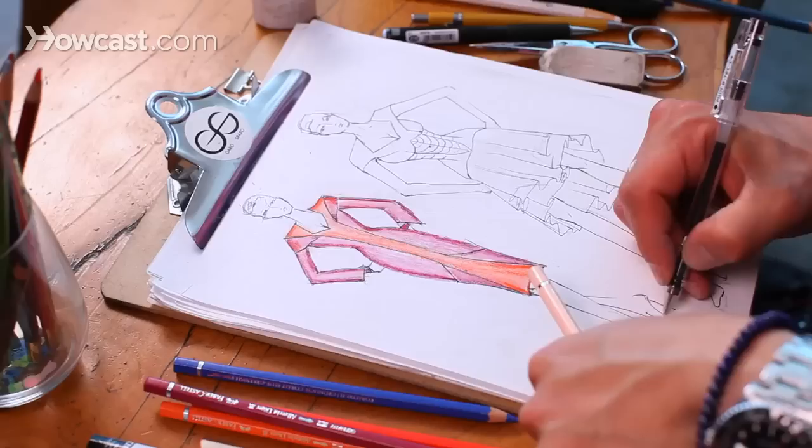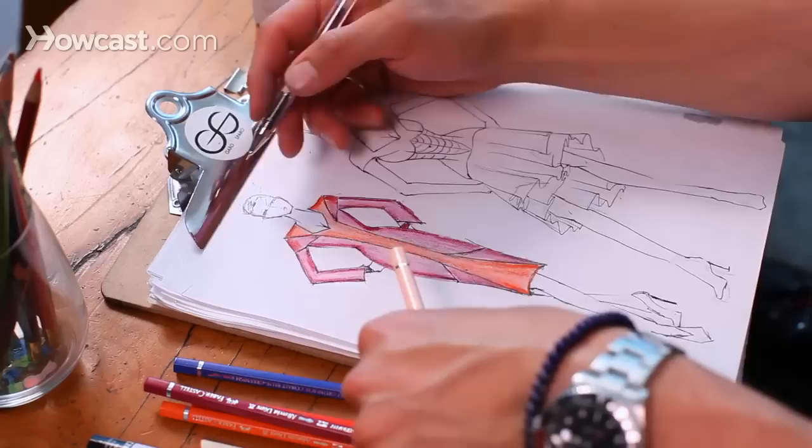I'm going to give her some shoes now — a nice V for a serious stiletto pump, with a middle heel. I'm just going to let her have short slicked hair and give her some ears.